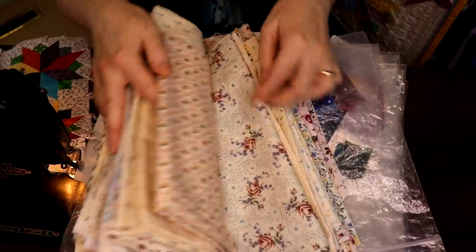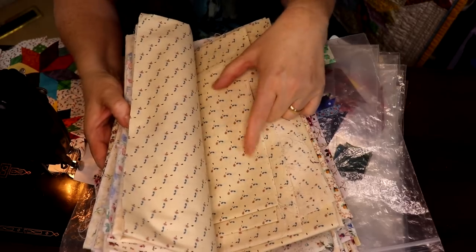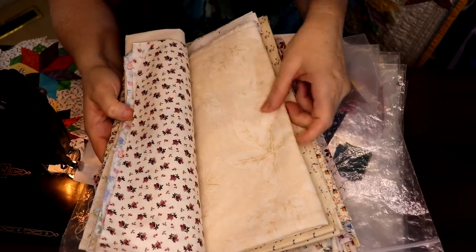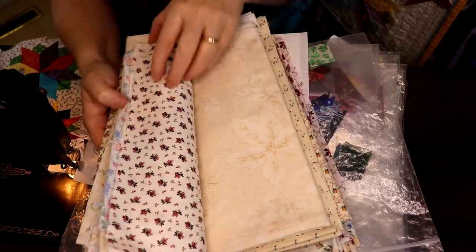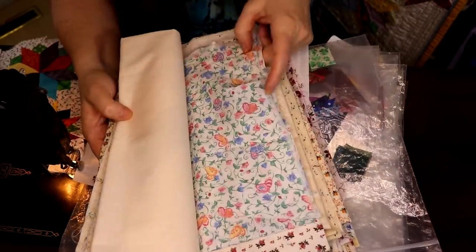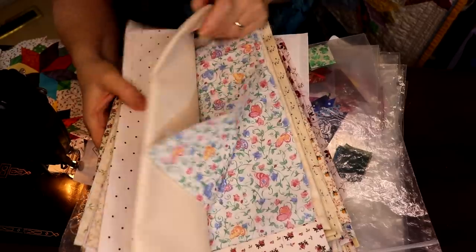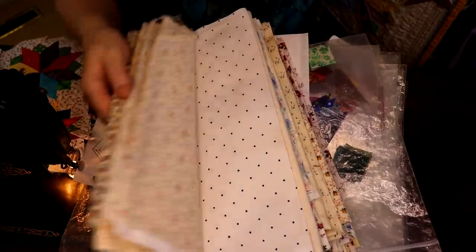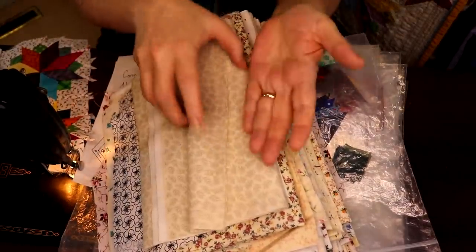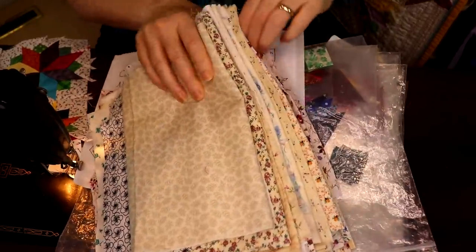We pretty much stayed very traditional — this is about the only modern piece of fabric I've got in here. I've got something very soft that's a larger scale but so muted it doesn't matter, because I'm cutting pieces that are very small. I didn't want something where you suddenly have a big rose covering the entire patch.